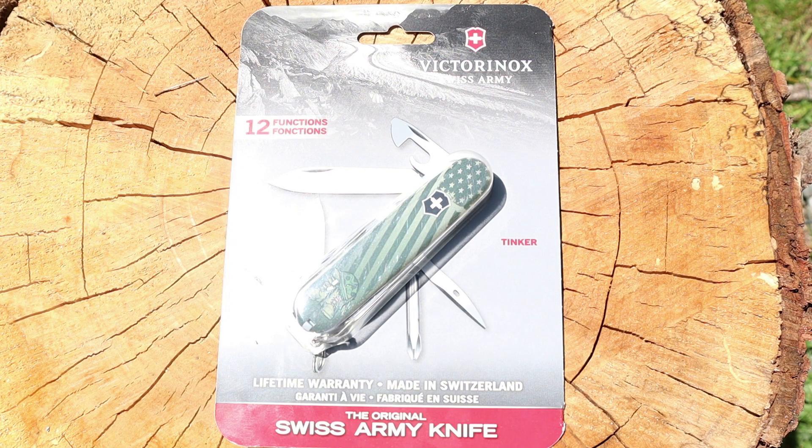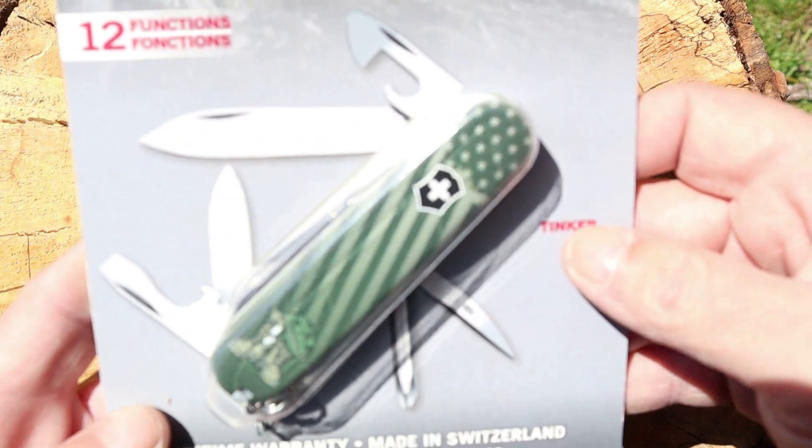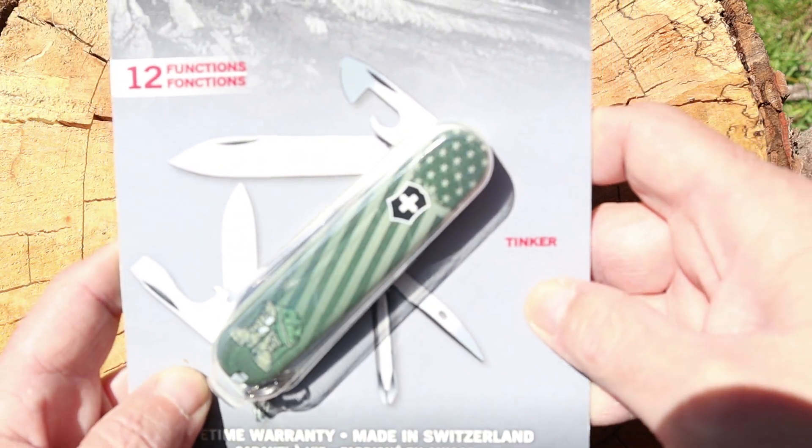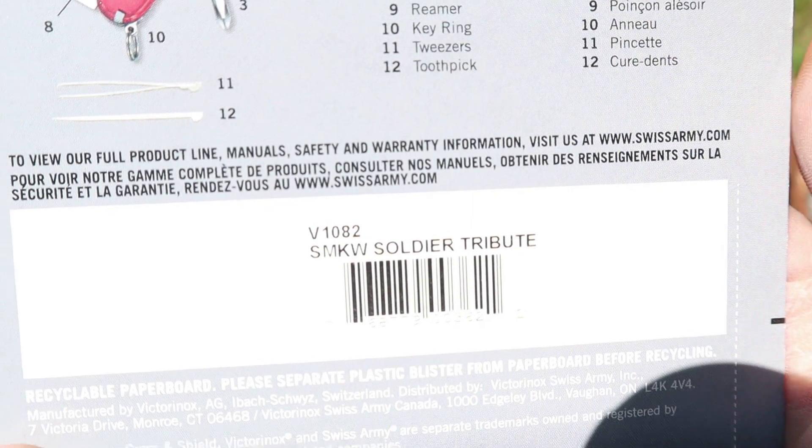Somehow I end up paying for this at the counter, so I end up paying for my own knife. But what we have here is the Smoky Mountain Knife Works Victorinox Tinker — and this is the Soldier Tribute.